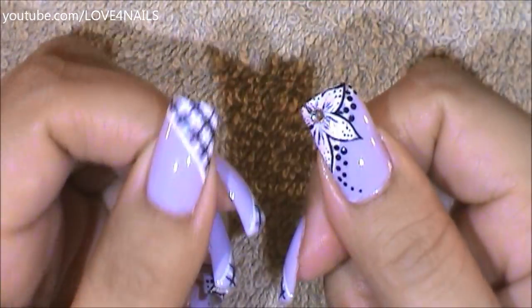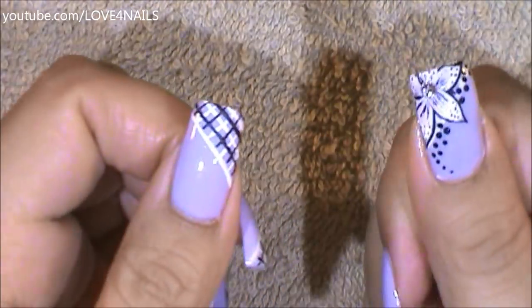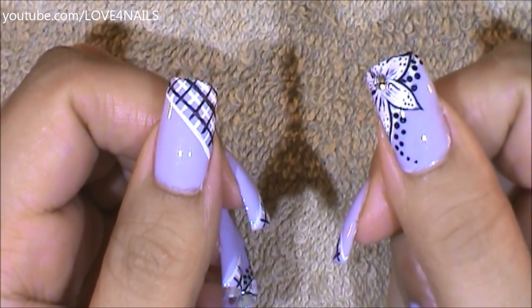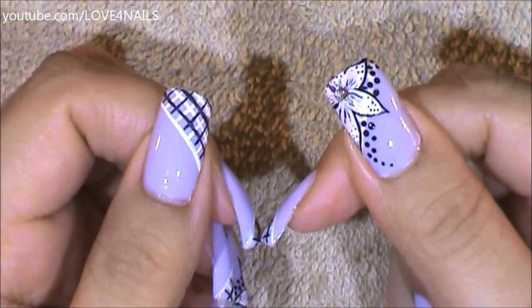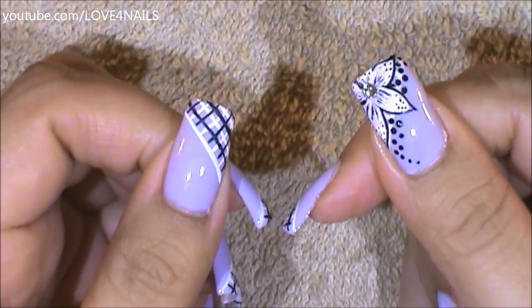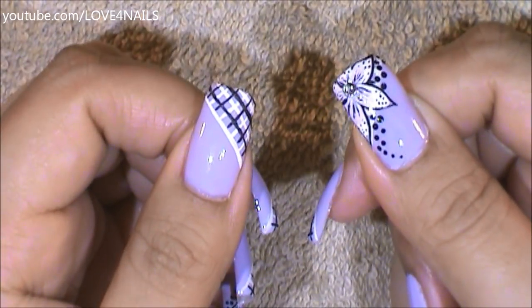This is the pattern I have over all of my nails except for my thumbnail and my ring finger nail. For the sake of the video, so I don't have to remove the pattern, I'm going to be painting the flower on top of the pattern. But it's not necessary. If you're going to be painting your flower, then you don't need to paint the pattern over your thumbnail or your ring finger nail. So now we're just going to move over to painting the flower.